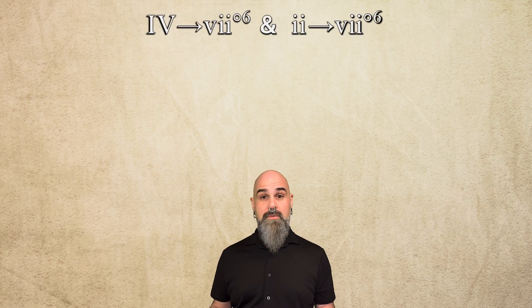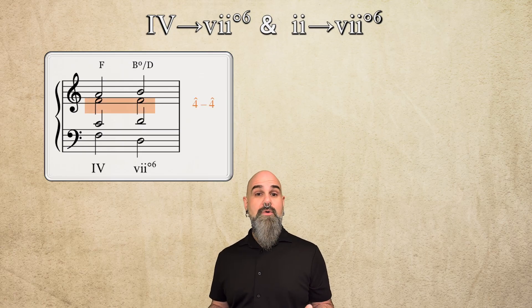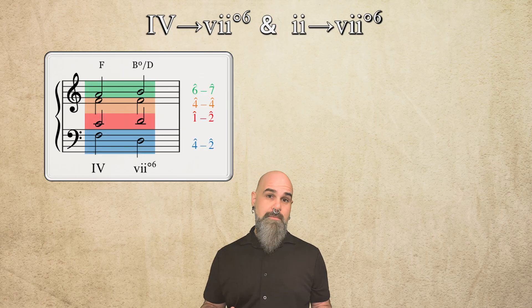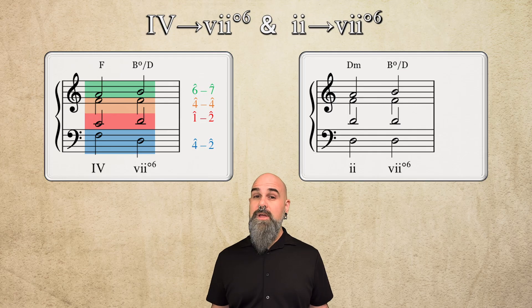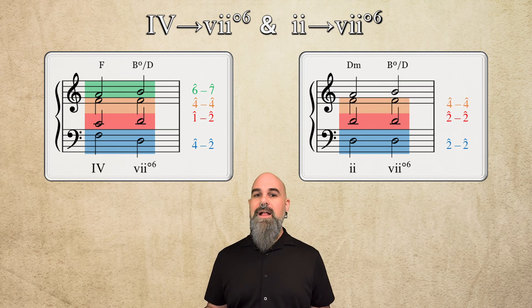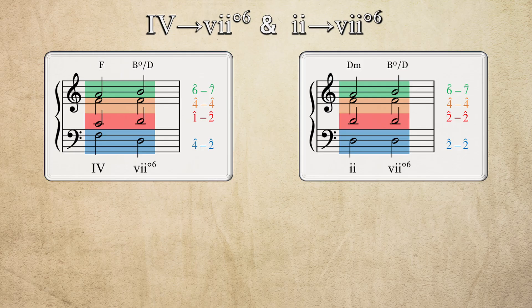Those examples all showed vii°6 connecting I with I6, as discussed in the previous two videos. But since vii°6 is in the dominant family, it can also be approached by pre-dominant chords like IV and ii. They both contain scale degree 4, so one voice can stay on 4 through both chords while the other two upper voices step up — 1-2 and 6-7 — and that leaves the bass leaping down from 4 to 2. The connection between ii and vii°6 is even smoother because they share two notes in common. Both the bass and another voice stay on scale degree 2, and another voice stays on scale degree 4, leaving one remaining voice that can turn a ii chord into a vii°6 just by moving one note — scale degree 6 up to 7.